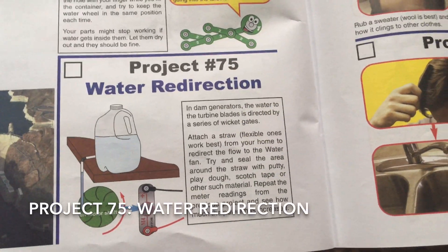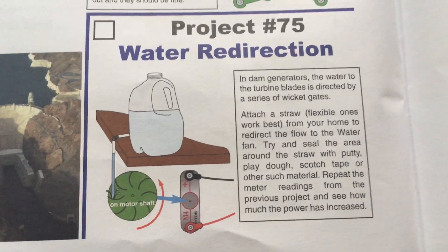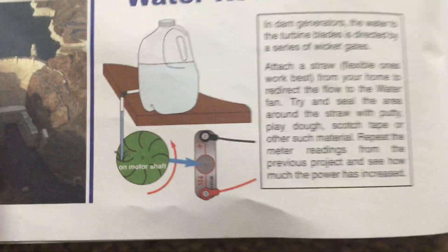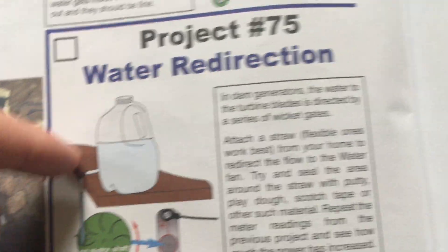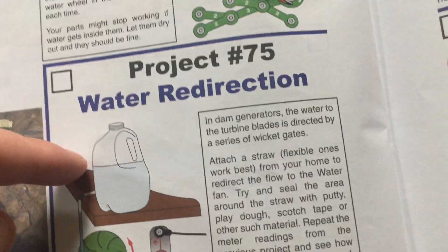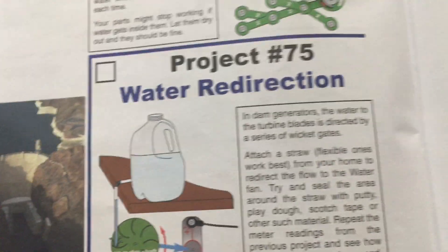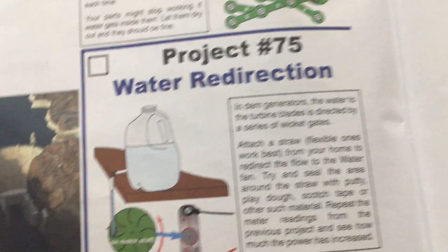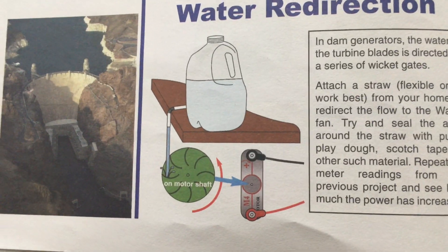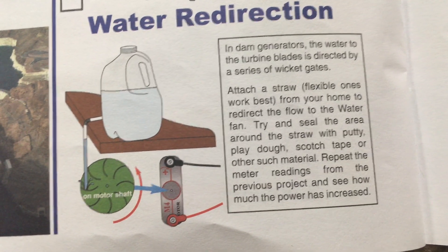For Project 75 — water redirection — insert a flexible straw into the hole in the water or milk container and use something like putty, play-doh, or scotch tape to seal the hole as best you can, so water only flows out through the straw. You can then measure the difference in how much power is produced due to the change in water pressure, and repeat the meter readings from the previous project.